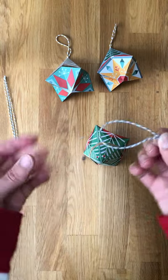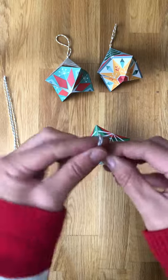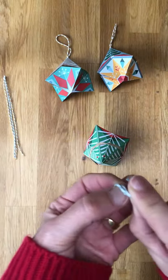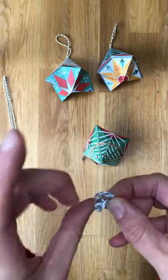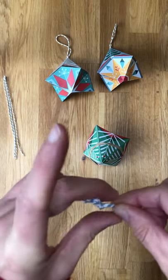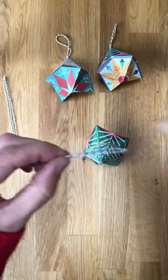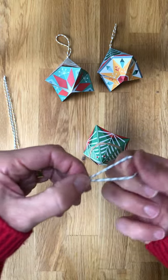Now we need to get a piece of twine and if you just put a knot in the end, it just makes it a little bit easier.